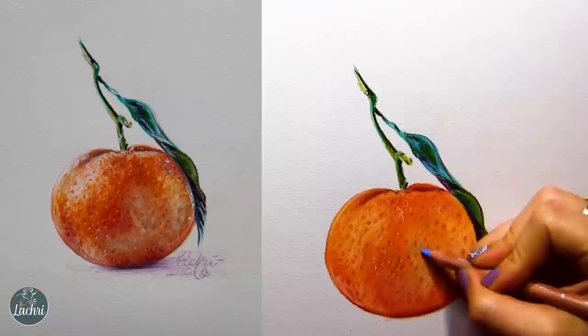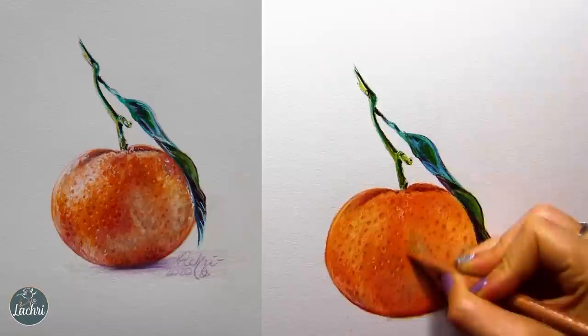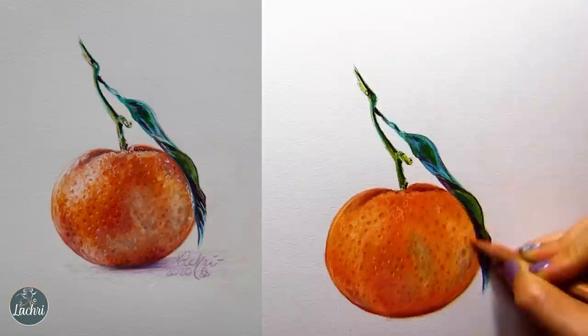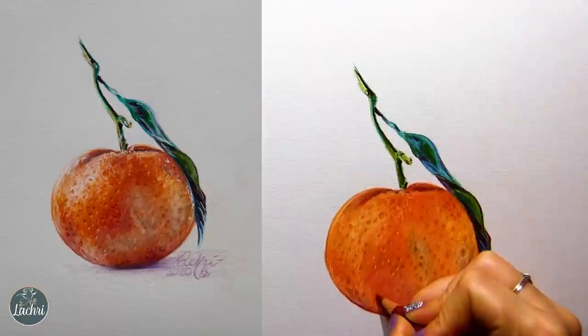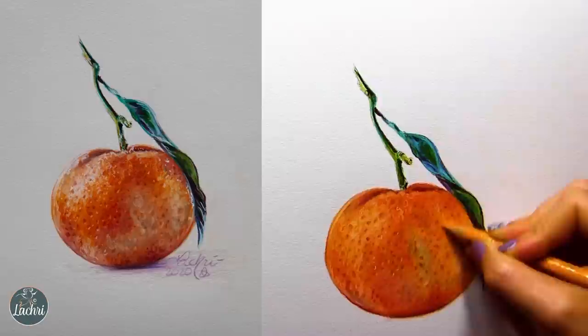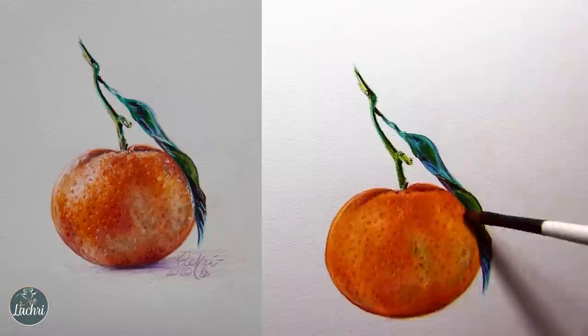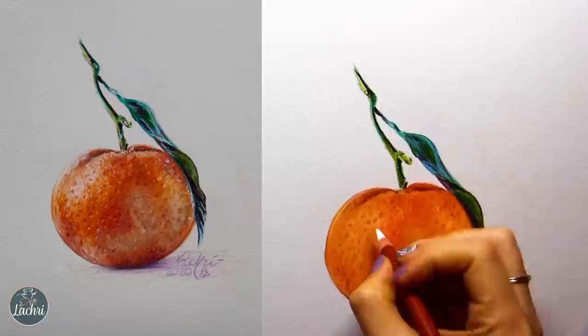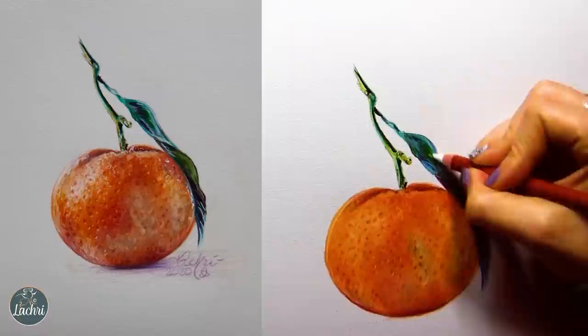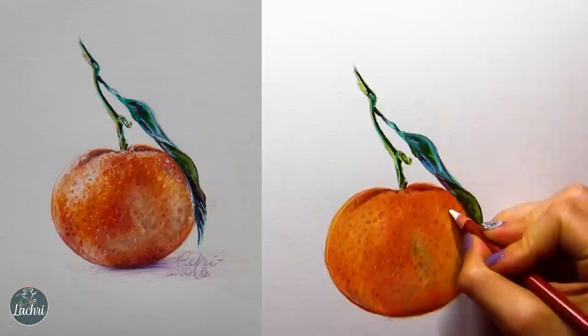I'm throwing some blue in here — this blue was a bit dark, giving me more of a green tone than I was hoping for when it mixed in with the orange, which obviously was going to happen since I'm mixing complementary colors. I was trying to create more of a lighter orange. If I wanted that blue to stand out more, I really should have put the blue down in those areas first, not tried to layer it on top of orange. You've got to remember with colored pencil that whatever color you put on top of another color, those two colors mix together — that will always be the case.